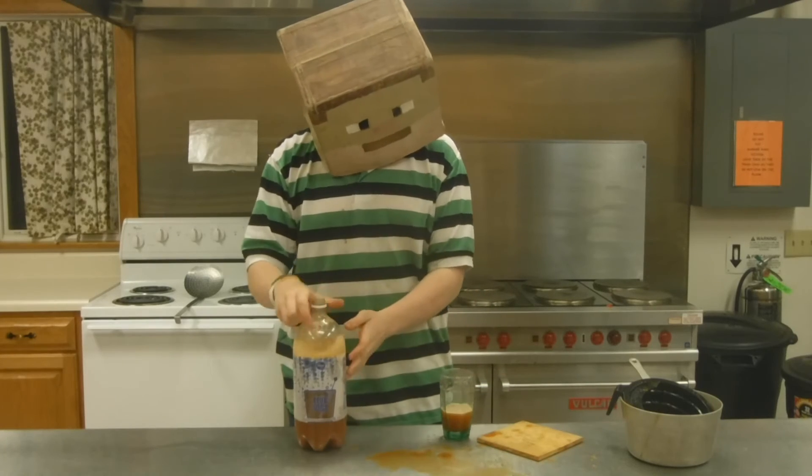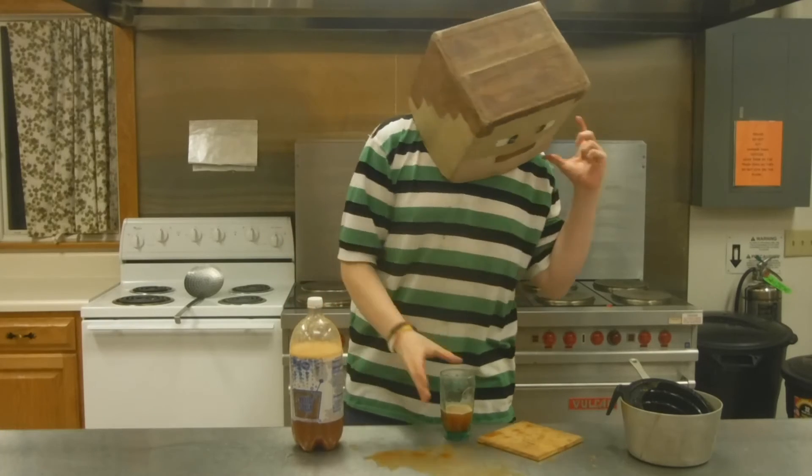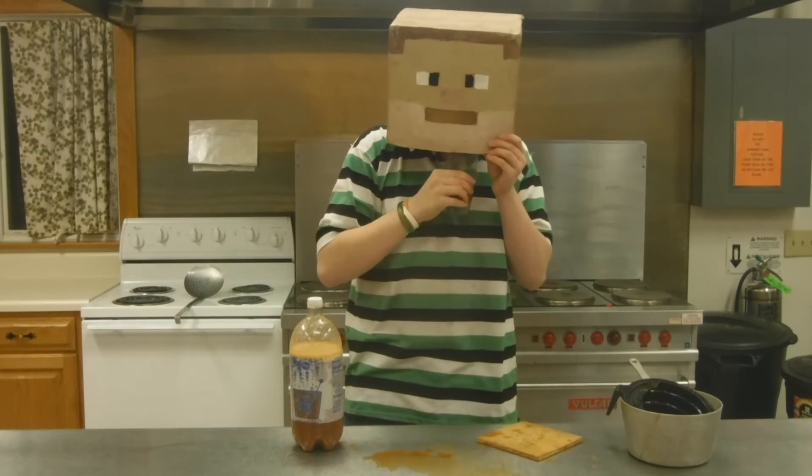Okay. Chili flavored soda. Are you excited? Because I'm sure not. Here we go.